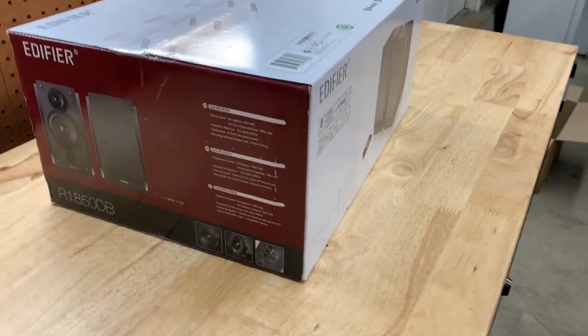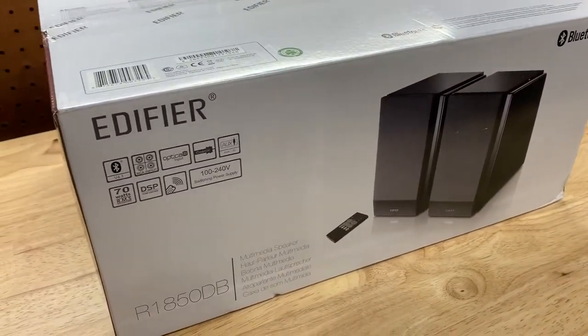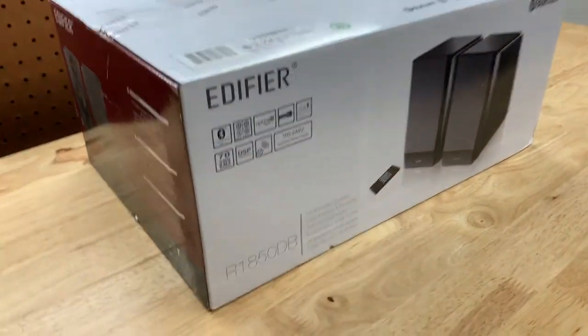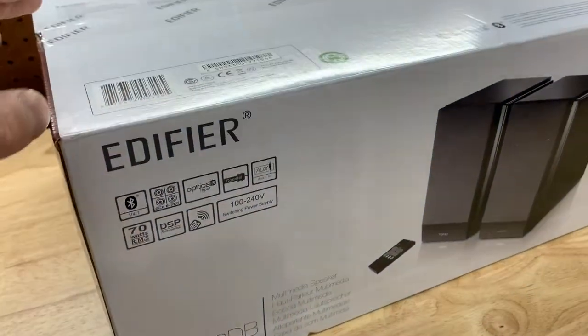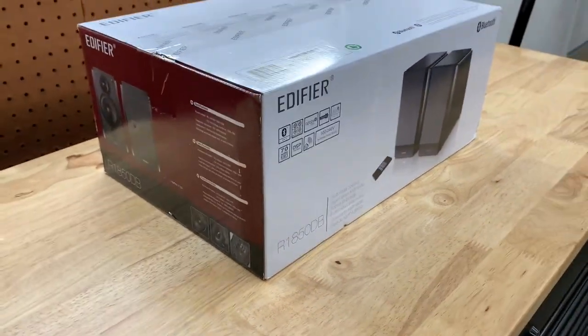To get into it — this is a brand called Edifier. They're really well known. A lot of people recommended these. After reading the reviews and talking to people, this is the R1850DB. From what I've gathered, this is the newer model. I believe they have a 1700, which is the previous model, and this is the newer one.